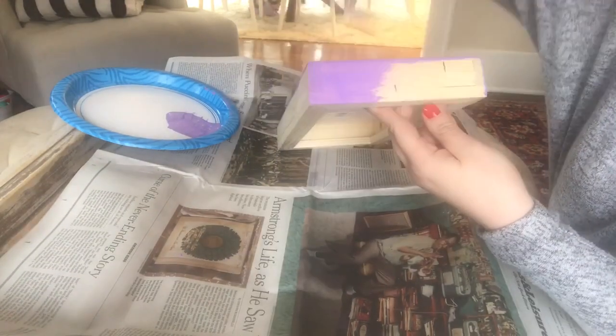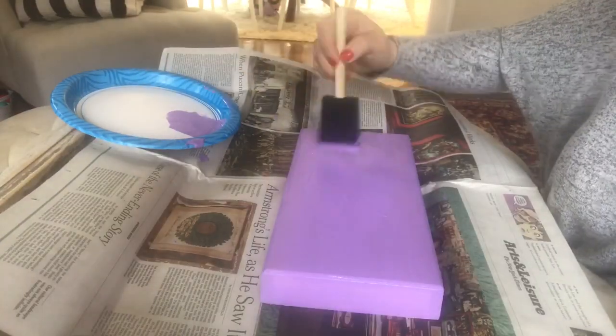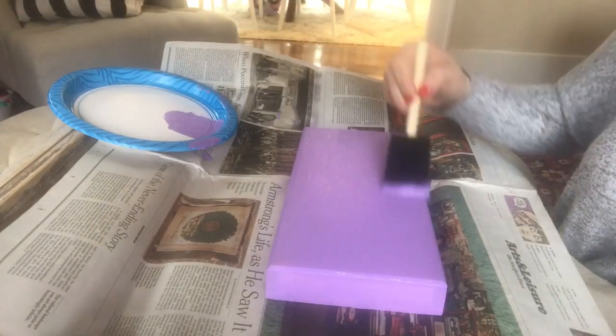I'm giving it a coat of really simple craft paint. I'm using purple — this is that 50-cent craft paint you can get at Walmart, really easy to find. Walmart, Target, Michaels — it goes on really easily and dries very, very fast. That's why I like using it. I did just two thin coats of the purple.